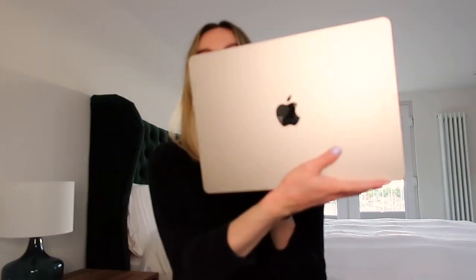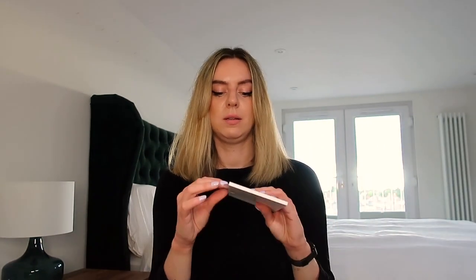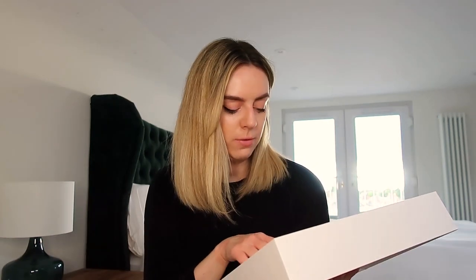So this is what the MacBook Air 2022 looks like. As you can see, it is super thin and really lightweight. I went for the 13.6 inch. This is 256 gigabytes with an SSD. Retina LED display. It's got two USB-Cs and a headphone jack. And it has the brand new M2 processor.